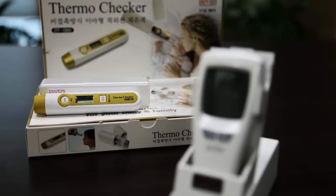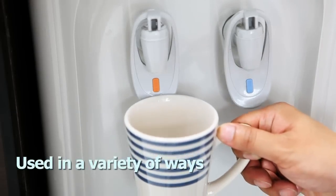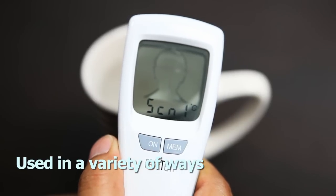Furthermore, it expanded its scope of use into several areas. Now these thermometers are not only used to measure body temperature, but also bath water temperature, air temperature, and baby bottle temperature.